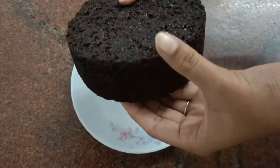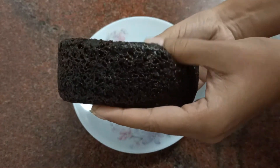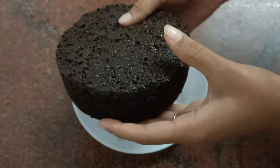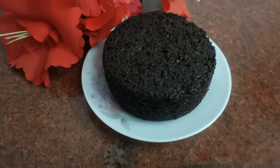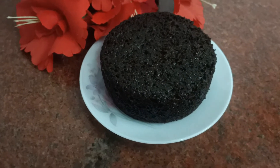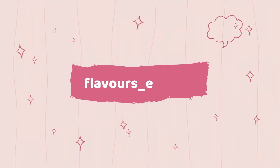Look at how spongy and soft the cake is — it's a super simple recipe. If you like this video, please like, share and subscribe, and do not forget to hit the bell button. Thank you for watching, see you in the next video. Bye.